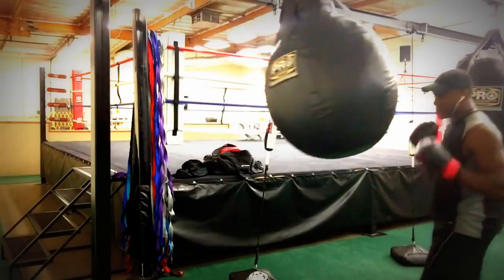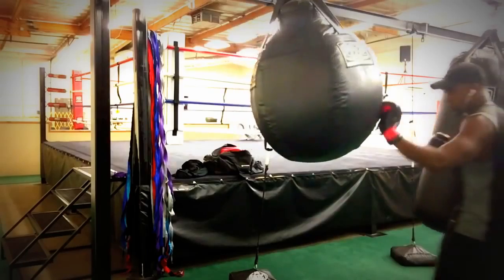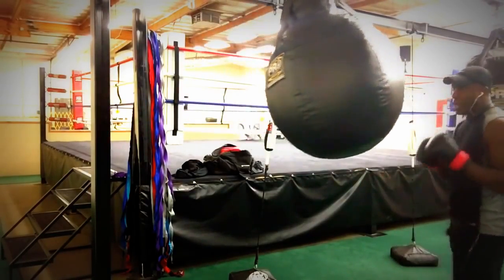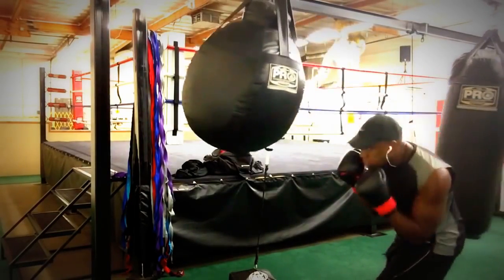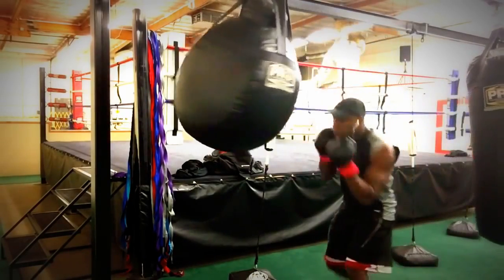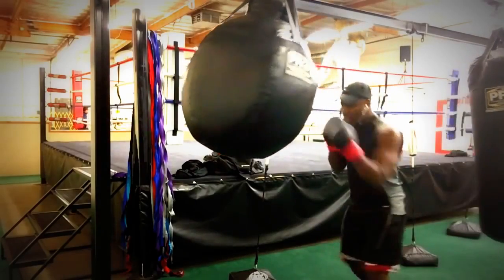What I'm doing now is doing a jab and a bob immediately. A lot of times if you want to make a person miss a punch, after you throw your punches, you don't wait for them to throw their punch before you decide to move your head. You anticipate and you move your head anyway. So what I'm doing is doing a left jab, and then I'm bobbing to my left, and it sets up a beautiful left uppercut.